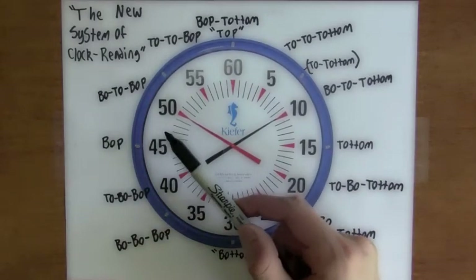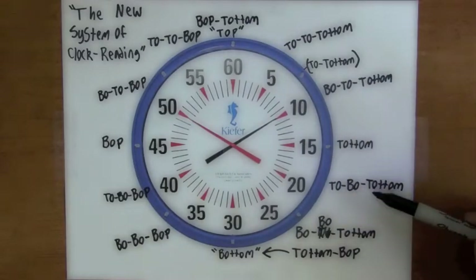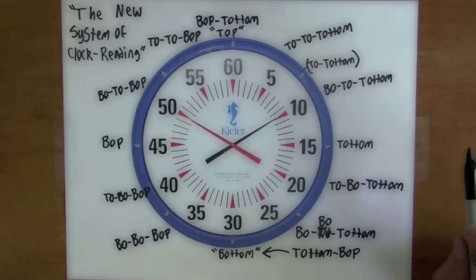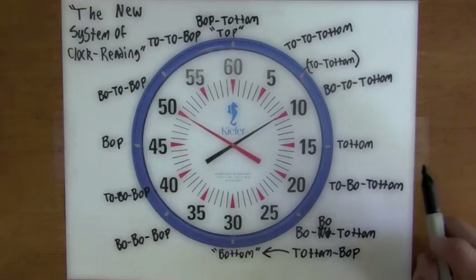So it's really quite simple. You've got the 'bop totem,' the 'totem bop,' the 'bop bop,' the 'bow totem,' the 'turbo totem,' and the 'turbo bop.' That's basically it. I hope you enjoyed this video and I look forward to hearing all of you out there using the new system of clock reading.